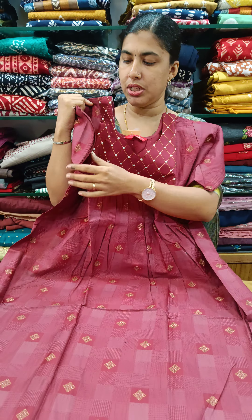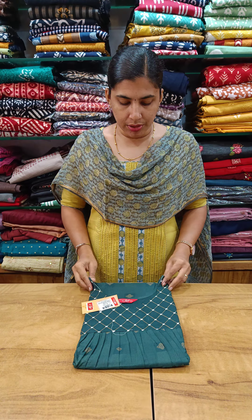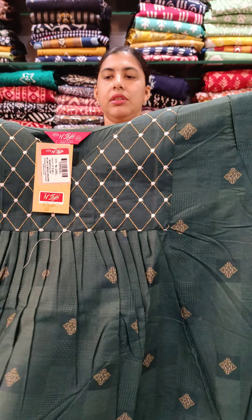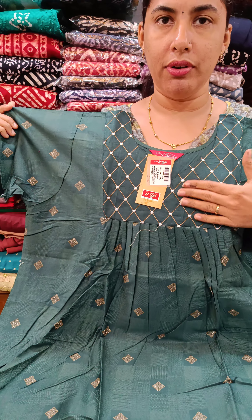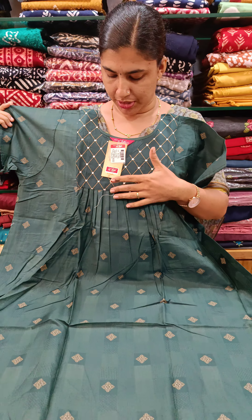We have a front and back pleated neck. The color is a green shade with a cross pattern on the neck.